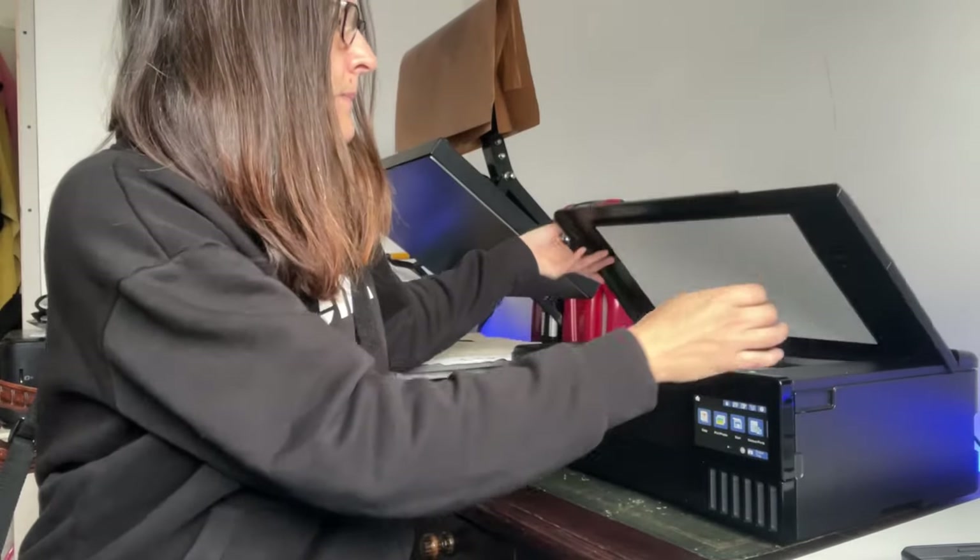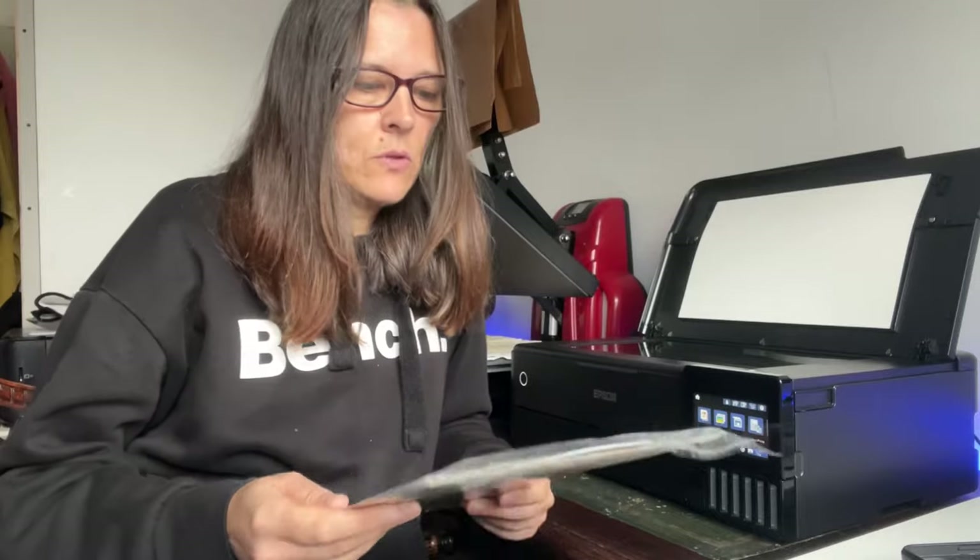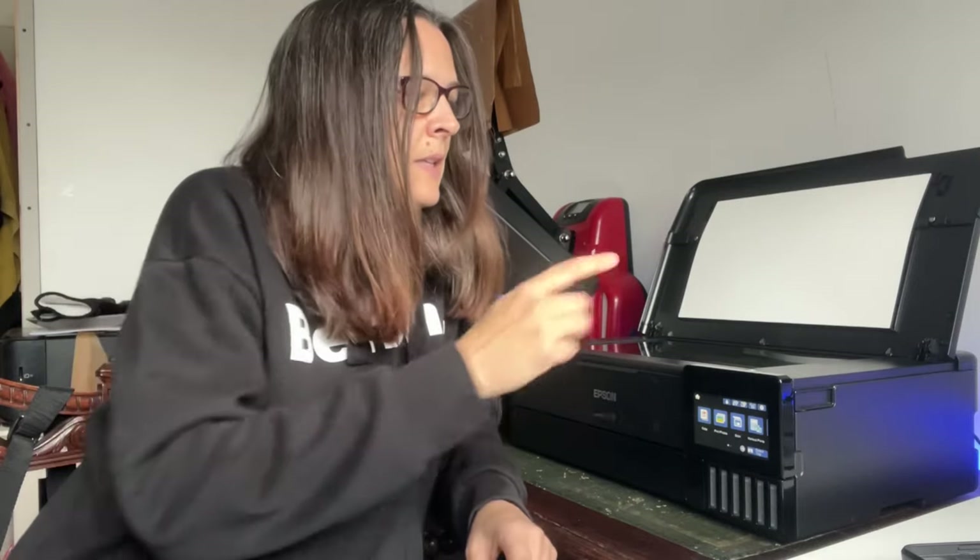Another pro with this printer — and admittedly it didn't make much difference to me because I already have a separate one — but if we lift this up, the printer has a built-in scanner. It's slightly bigger than A4, not A3, even though the printer prints in A3. The scanner is not A3, but it will scan documents and such. If a scanner would be useful to you, this printer has one — that is obviously another pro.